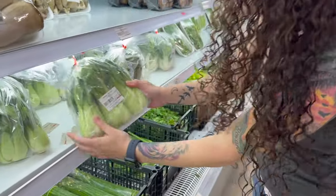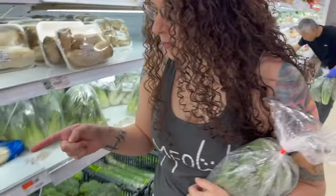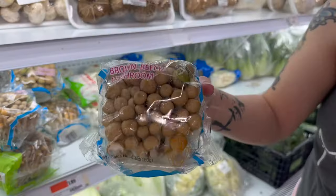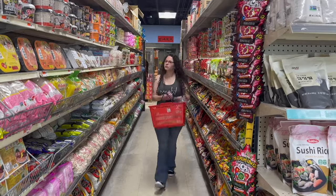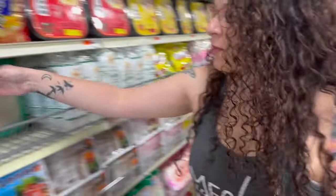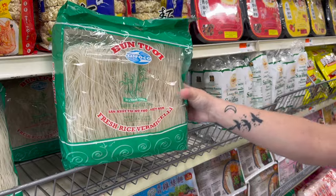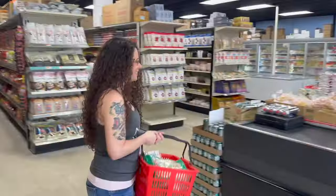Then we're going to pick up some bok choy. I love mushrooms so I'm going to pick those up too because I like them in my soup. For the last ingredient, you've got to get some rice noodles. I haven't been able to find these at any other store but here. Let's get ready to check out.